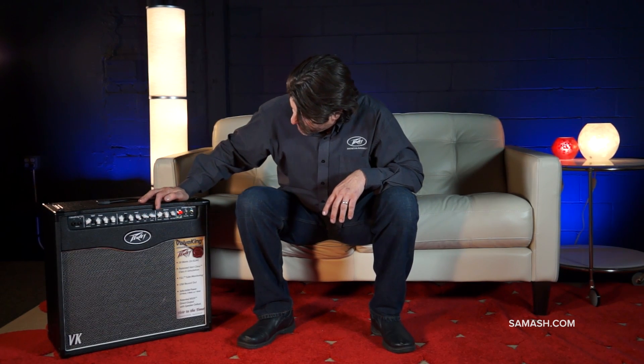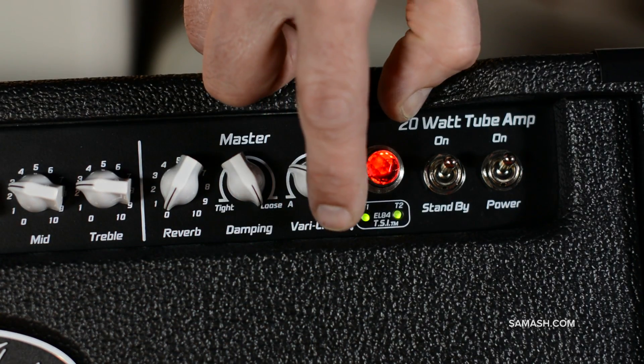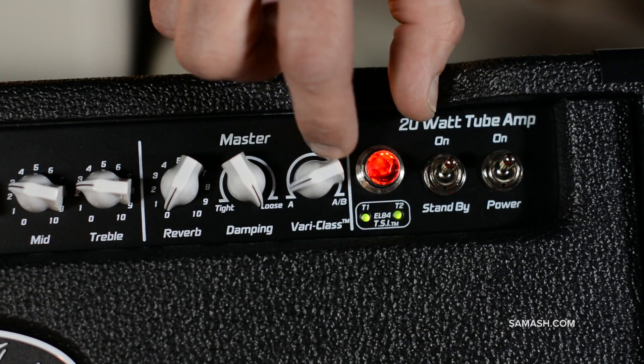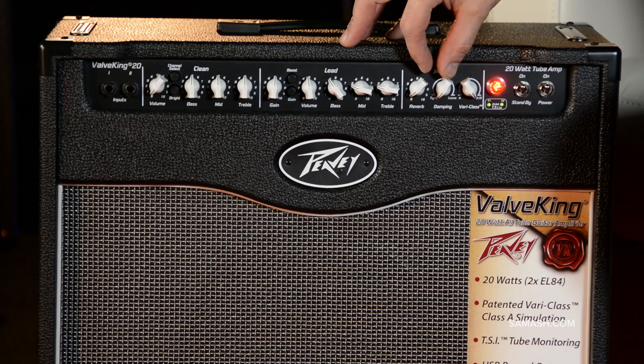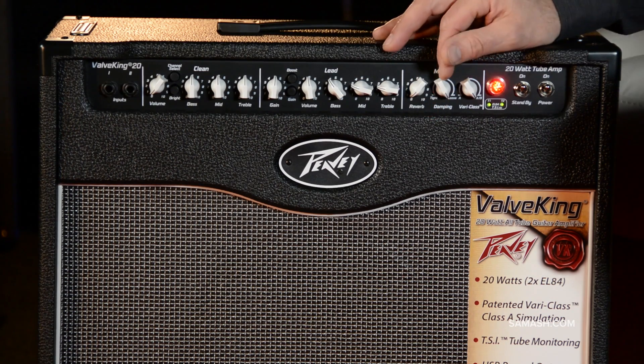It also has reverb, but the really cool feature is dampening. The more you move it to the left, the tighter the speaker moves physically — it actually physically changes the way your speaker moves. For tight leads and cleaner tones, move it left, but if you want more low end, looser, more chunk, turn it all the way to loose. Anywhere in between works too. It's a great feature to have.